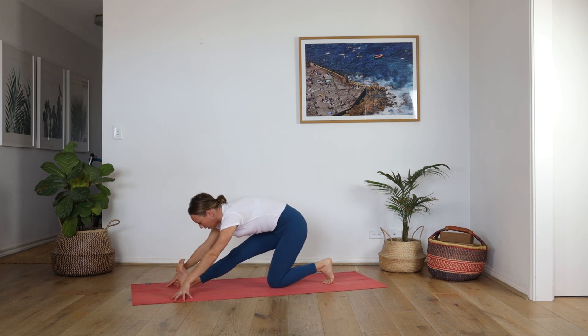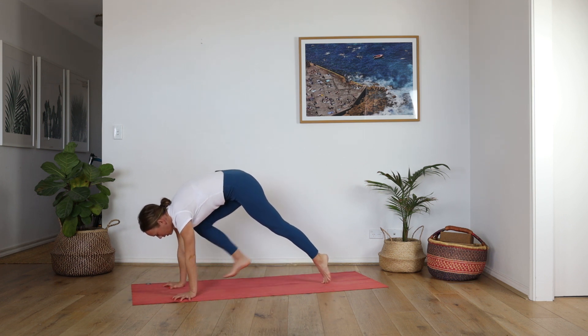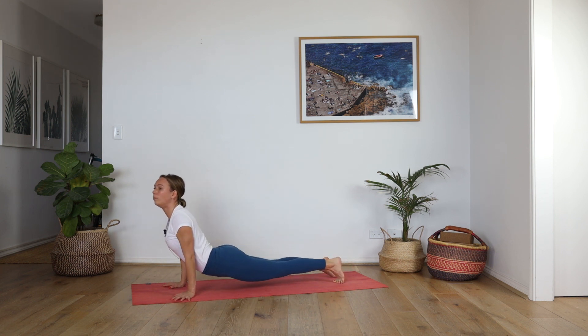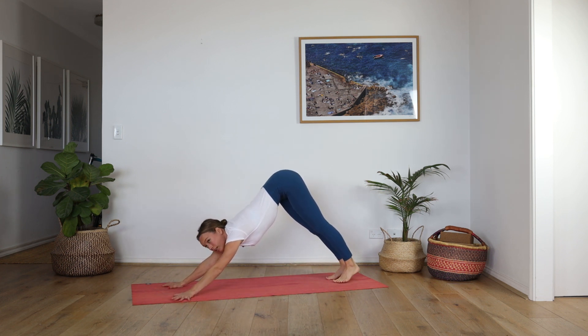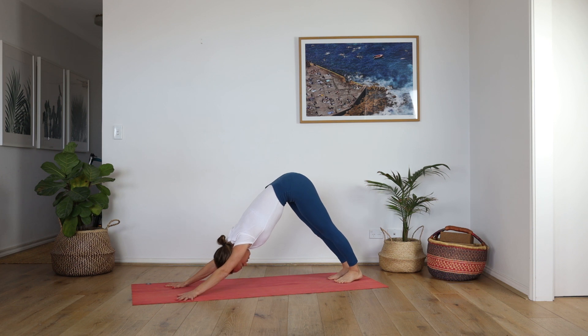Should feel quite nice. Deep breath in and full breath out. Bend the knee, lift the back knee, step to plank — moving through the flow. Lower chaturanga, upward facing dog, deep breath in, downward facing dog. Inhale and exhale. Okay, here we go — other side.